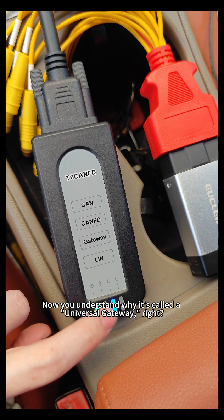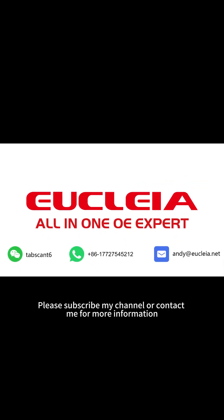Now you understand why it's called a universal gateway, right? Please subscribe to my channel or contact me for more information.